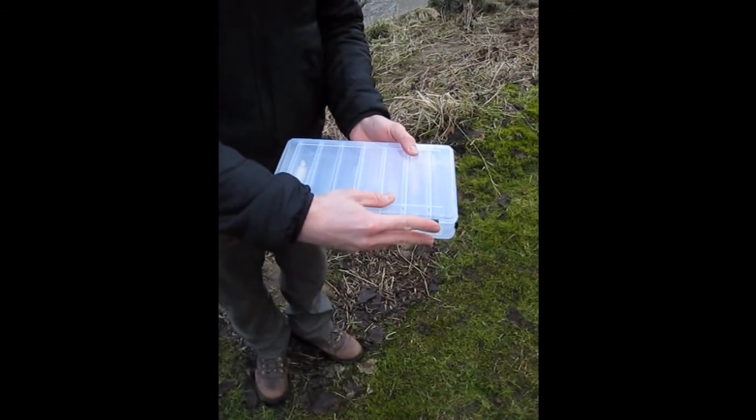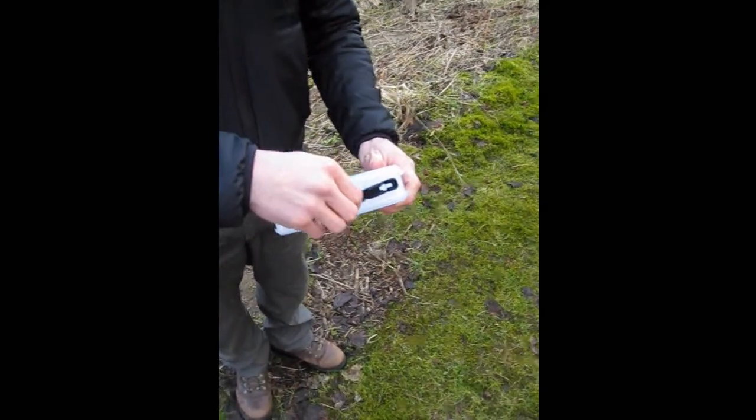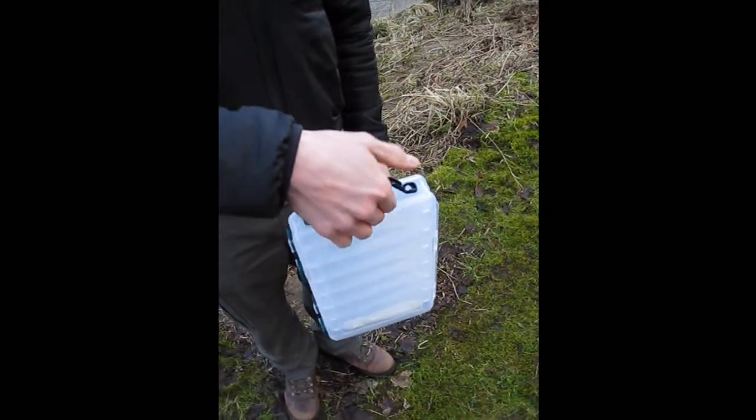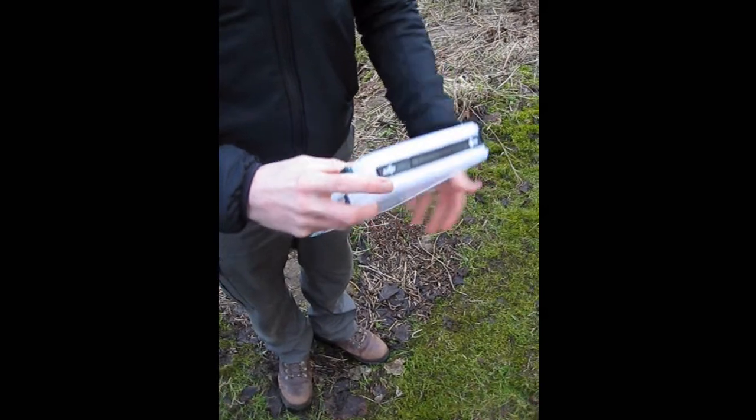Again, very secure fastening. Also on this box is the carry handle — I personally take that off, but you may find a use for that.